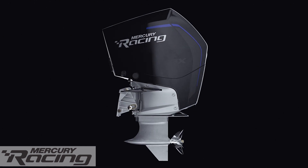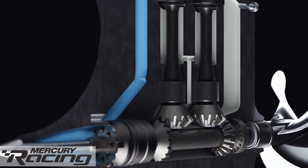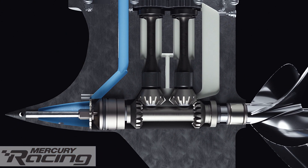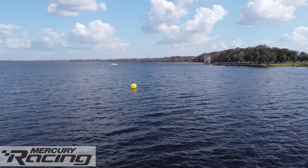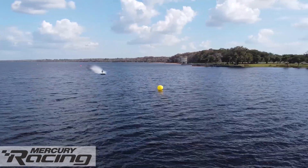Next, we developed a new 12-inch midsection with integral trim, lift, and steering plates specific for tunnel boat racing. Finally, the gear case is an updated version of our race-proven number 4 Super Speedmaster. The result? It's 360 horsepower at the prop, a significant increase over the current 2.5 liter F1 engine.